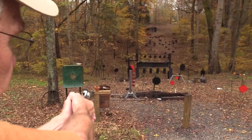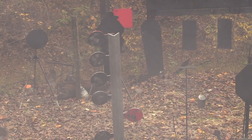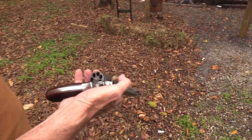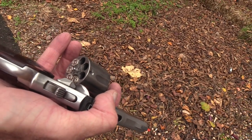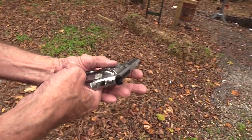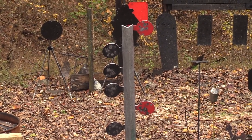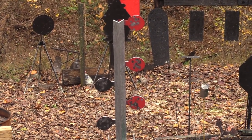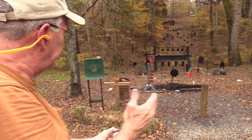Plain old .38 round nose - I'll shoot double action maybe. A little missing. Now we're going to put plus Ps in it. These are not magnums, but they're .38 extra power - the plus P. They're still .38 Special cartridges for the new shooters, just at the upper end pressure-wise for a .38 Special - kind of a light magnum. It looks like with a good hit they go on around with the plus Ps.